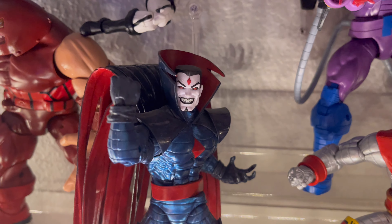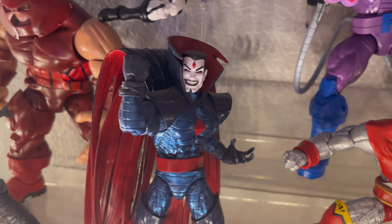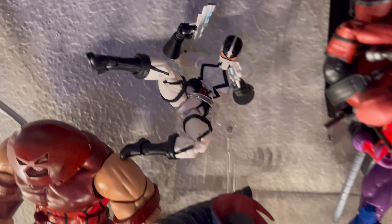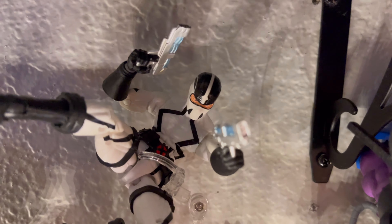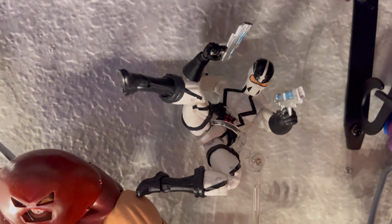Here we have Sinister — not much to say, he's a solid figure. He just didn't bring any accessories, which is unfortunate, but I'm glad to have him in the collection. He is one of the cooler villains in the X-Men universe. Here we have Phantom X — I did take off his jacket, and these are the guns from the Revoltek Deadpool. That's why I said he brings a set of four — two are on Deadpool and this guy is using the other two. Glad there's variety.